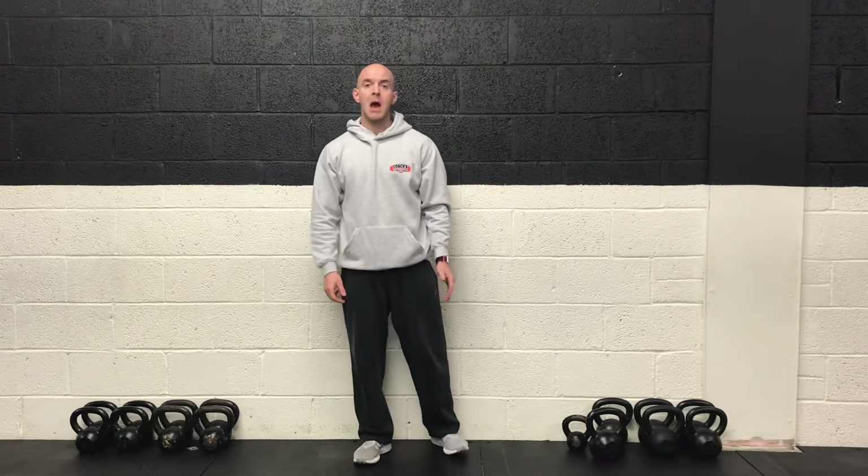Hey guys, another coach's class with you today and we're going to hit the entire body in today's class. So upper body, lower body, some core work and then finishing with cardio.